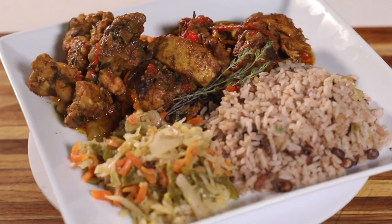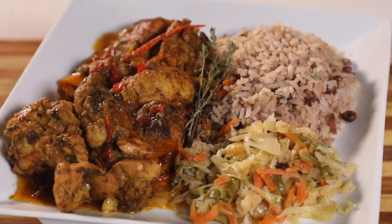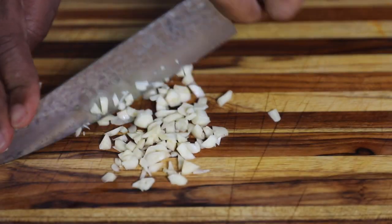Yo, what's up? It's your boy Marwin, making coconut curry chicken today. It's got the smells, it's got the feels, it's got the flavors, it's got the texture. Let's get to cooking.